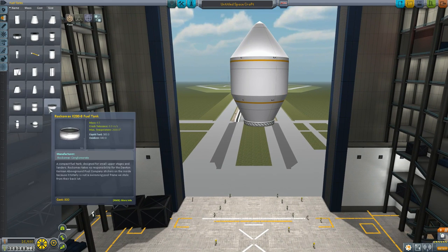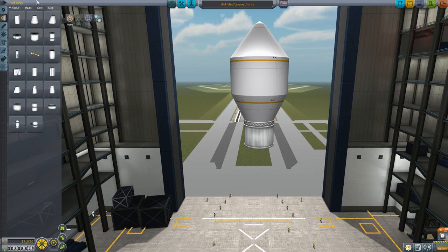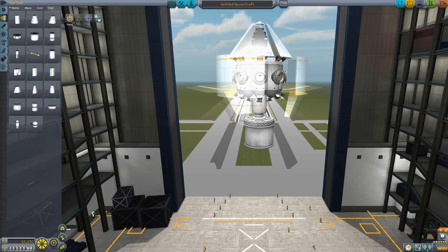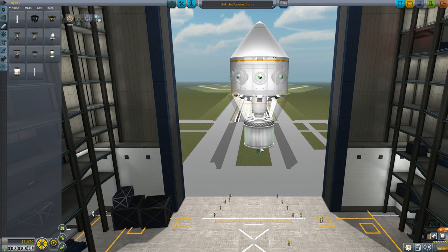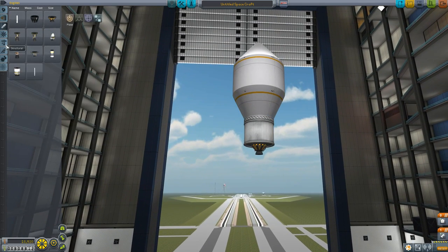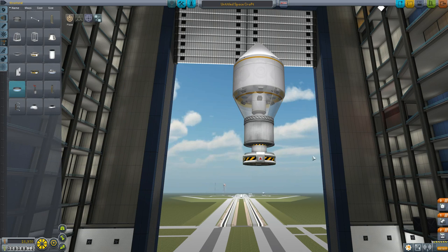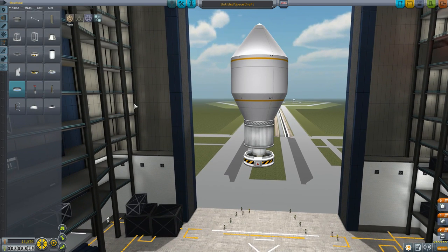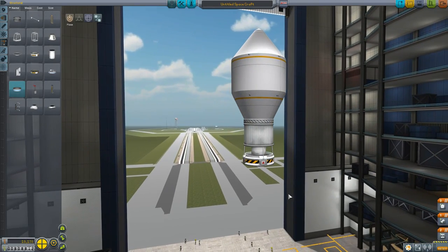We're going to need a fuel tank - I'm thinking we'll put something like an X200 - and then just a little engine, because once we ditch this fairing this is going to be pretty light. So we'll put a little Terrier engine on there, then a Rockermax decoupler. We'll need some struts on that, so let's whack some struts on - shift-X, go down, whack some struts on there. Try and get them straight - should keep it nice and stable.